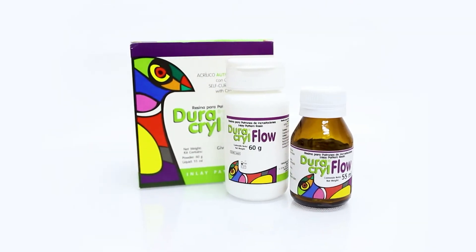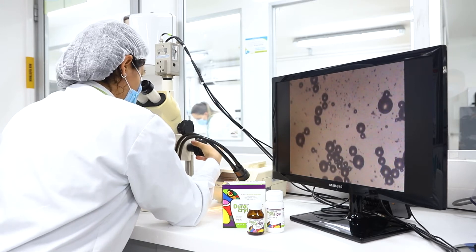New Stetix Duracryl Flow Acrylic Resin was tested with three other brands, including the market leader.